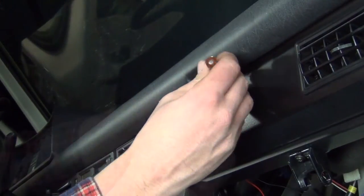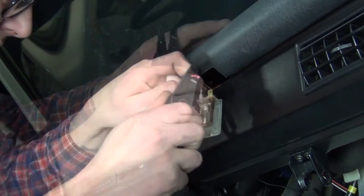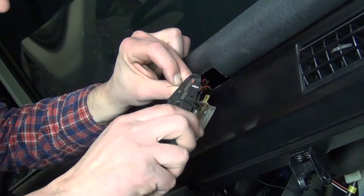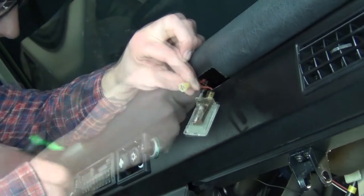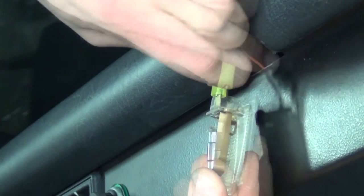Now gently pry the map light from the dash and unplug the red power wire. Cut the connector from the end and strip about a half inch of this wire and the red LED wire, and crimp them together in the supplied insulated yellow female connector. Reconnect this to the map light and snap the map light back into the dash.